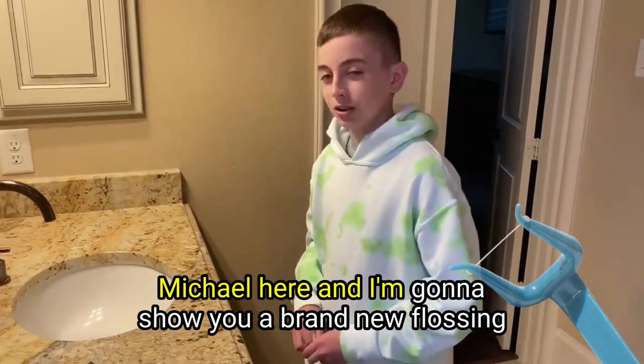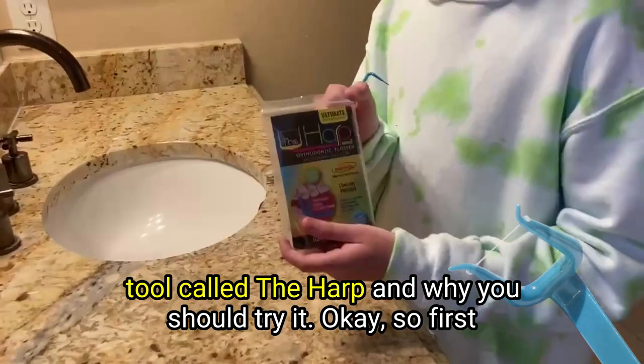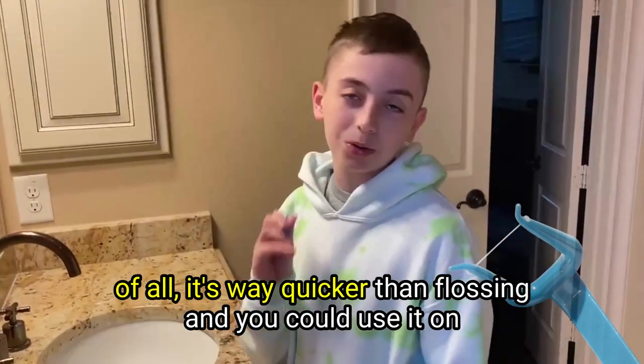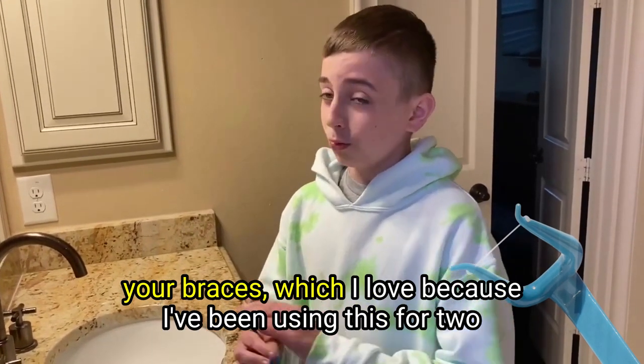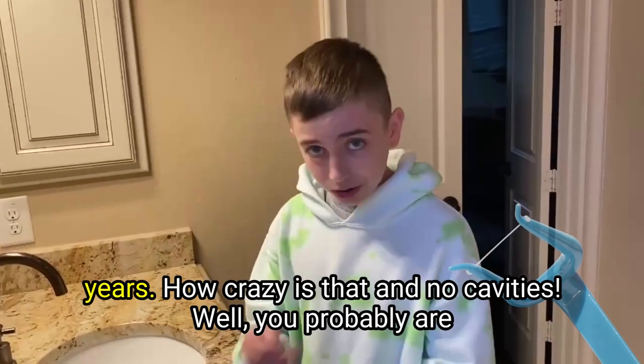Hey guys, Michael here, and I'm going to show you a brand new flossing tool called the Harp and why you should try this. It's way quicker than flossing and you can use it on your braces, which I love because I've been using this for two years.